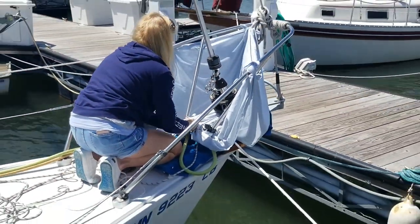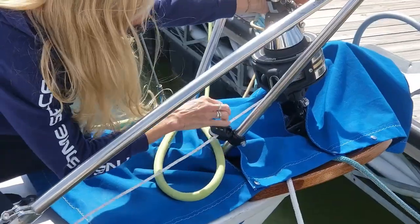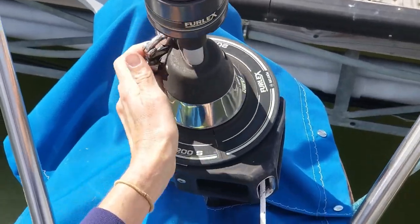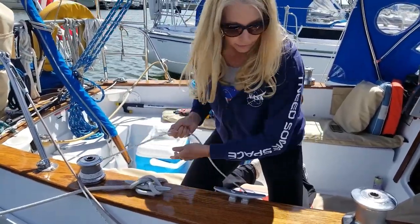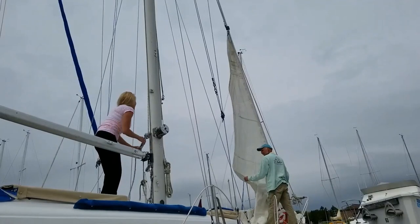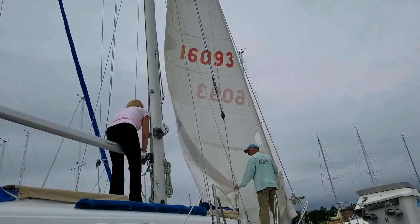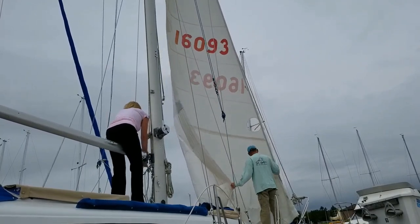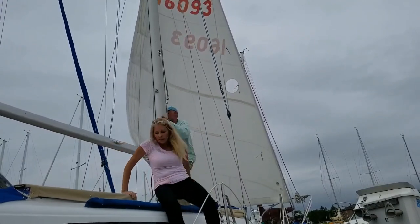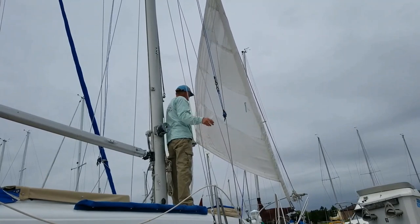A bed sheet was tied to the pulpit so we wouldn't drop any parts into the water. We had a problem with our old 3/8 furling line jamming all the time. We are replacing it with 5/16 furling line — this is what we did on the catamaran and it really works well. A nice calm day to put on the sails.